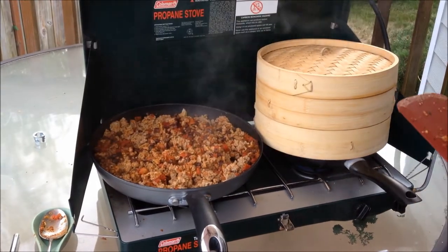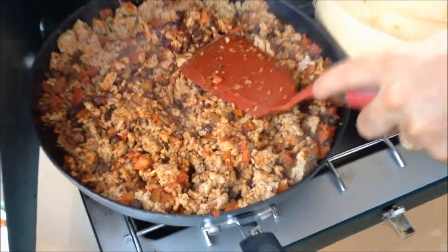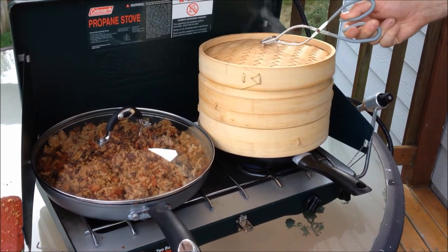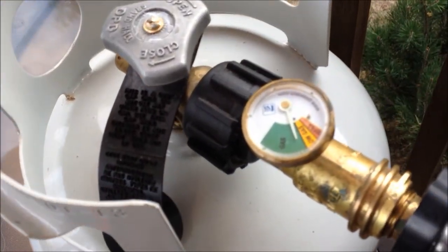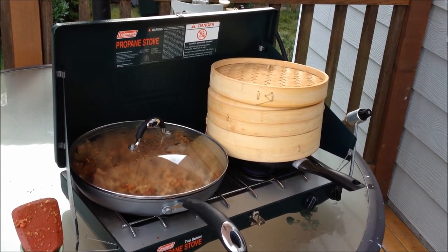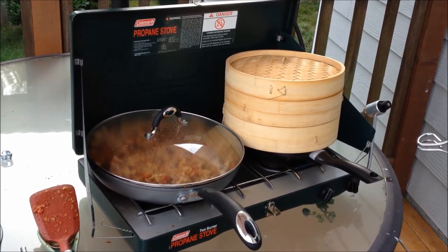The burrito mixture is completed. The liquid is nearly non-existent — it's not completely dried out, but it has reduced down nicely. The flame on the left side is turned off. On the right side is the steamer. Since we're working with steam underneath, check on that and be careful with steam burns — those tortillas are going to cook very quickly. I'm going to turn off the gas and let the pressure drop, allowing the remaining gas in the hose to burn off so there's no leftover gas when we disconnect. Very little cook time is needed for the tortillas — just let it sit for about 15 to 20 seconds and they'll be ready.